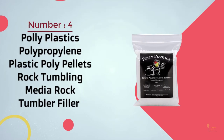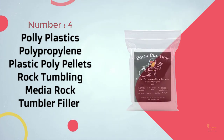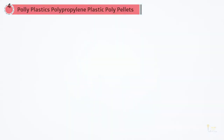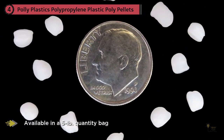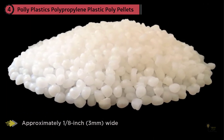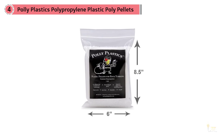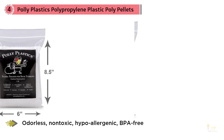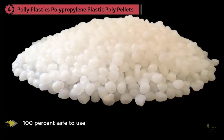Number 4: Polyplastics Polypropylene Plastic Polypellets. These are available in a 5lb quantity bag, which is generally the right amount to refill both small and large size bean bag furniture. Each pellet measures approximately 1 and 1/8 inch wide and provides a high density of 6.4 ounces weight per cup, for a total of 13 cups per package. One of the noteworthy features is that they are odorless, non-toxic, hypoallergenic, and BPA-free, making them 100% safe to use in bean bags.